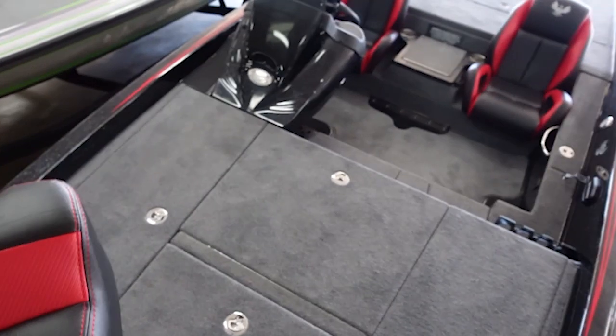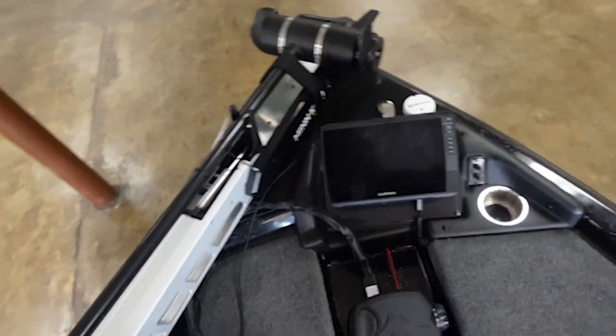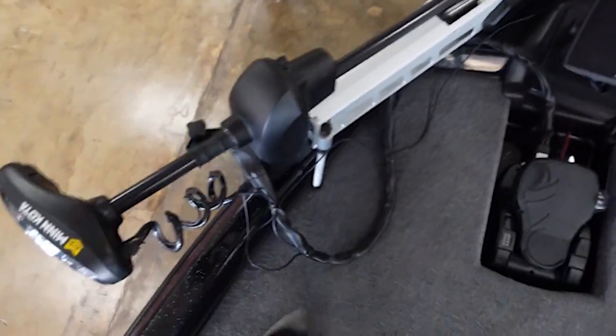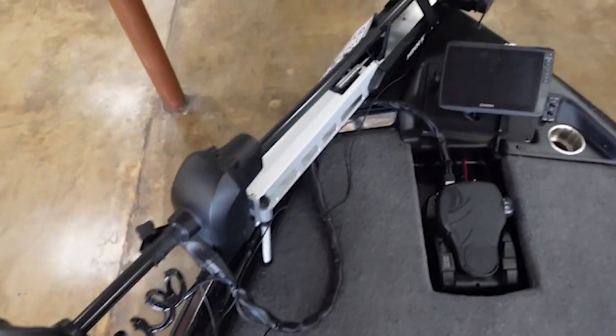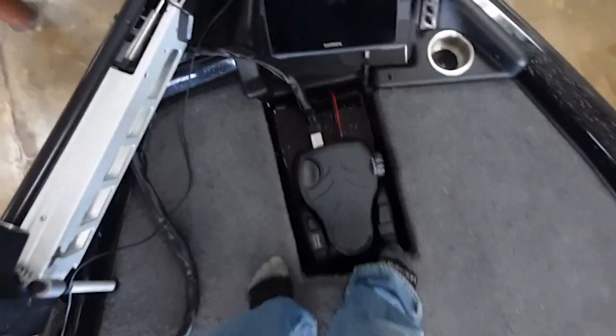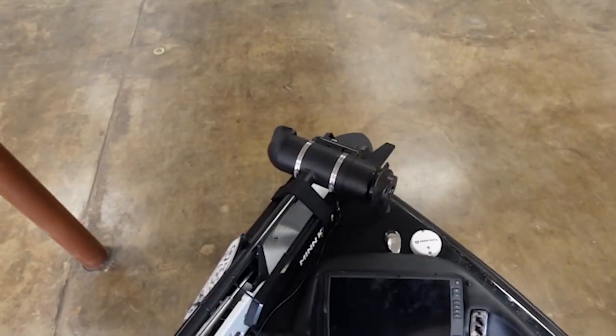Some nice material — made out of the same stuff as those seats — and then this Garmin 10 up here. No LiveScope or anything, but you could always upgrade and put it on here, or just get the opposite mount. These are nice trolling motors, definitely.